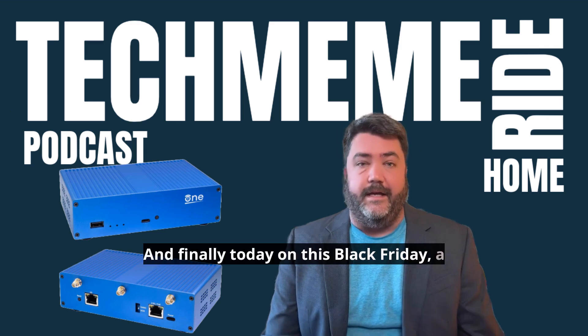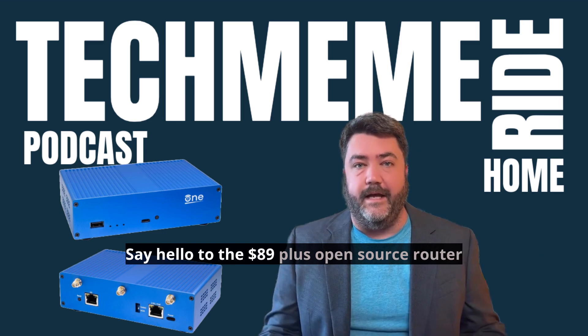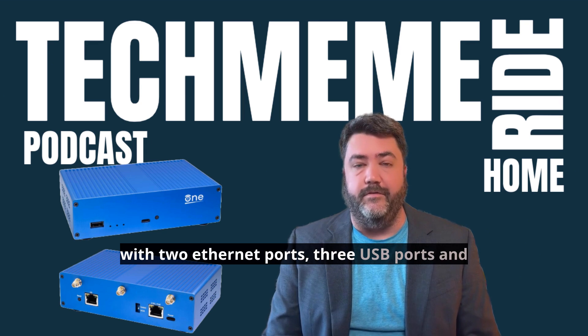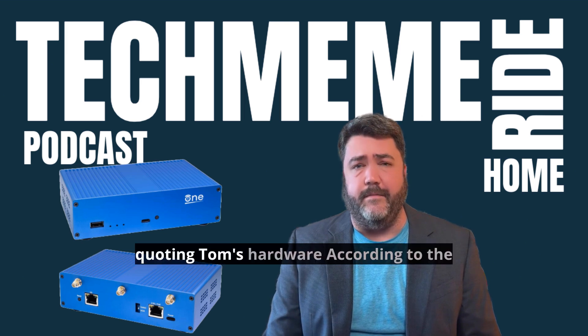And finally today on this Black Friday, a gadget for you real nerds out there. Say hello to the $89-plus open-source router OpenWRT1, offering a hacker-friendly device with two Ethernet ports, three USB ports, and dual-band Wi-Fi 6, quoting Tom's Hardware.